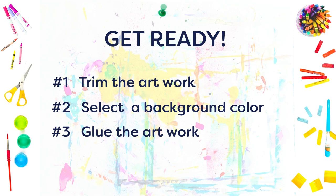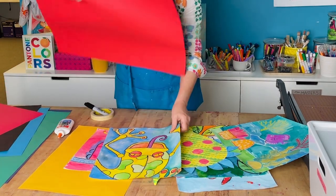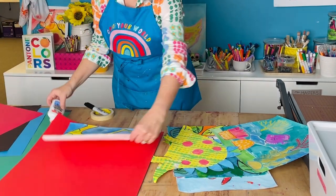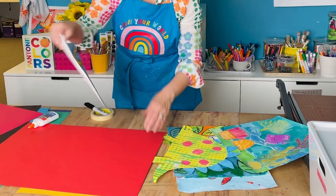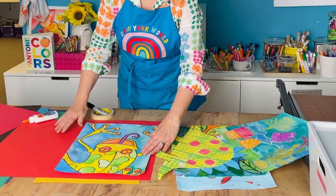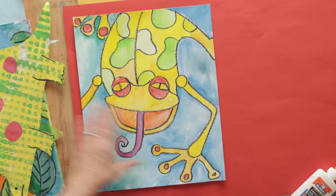Then glue the art to the paper and finally trim the mounting paper itself. Don't overthink this step or get out a ruler — it just doesn't have to be perfect. The general rule of thumb is to have a one-inch border around the artwork, with a little bit more at the bottom to accommodate a label.